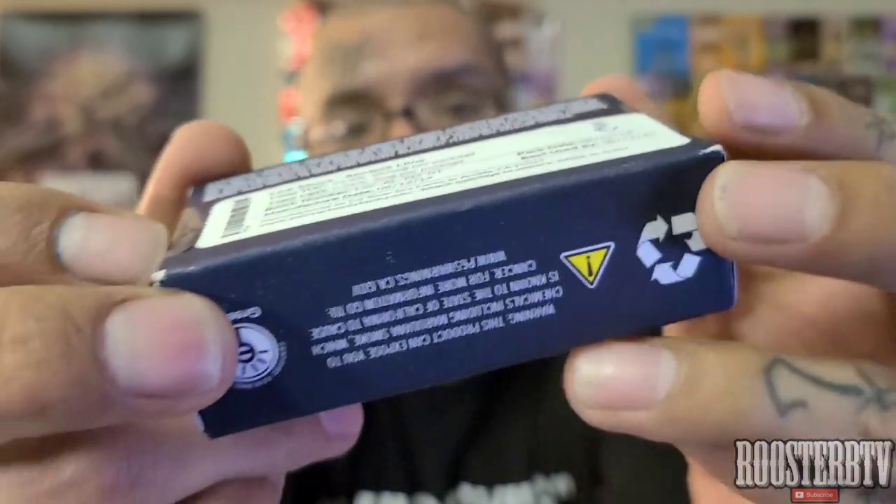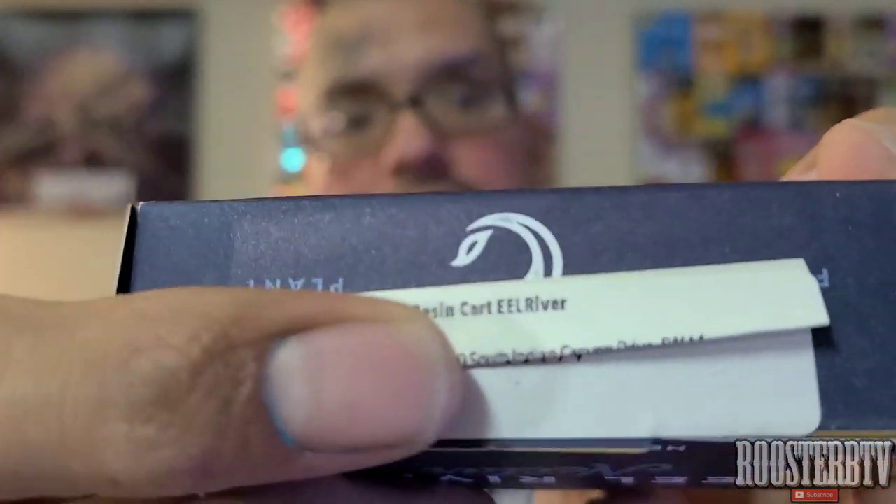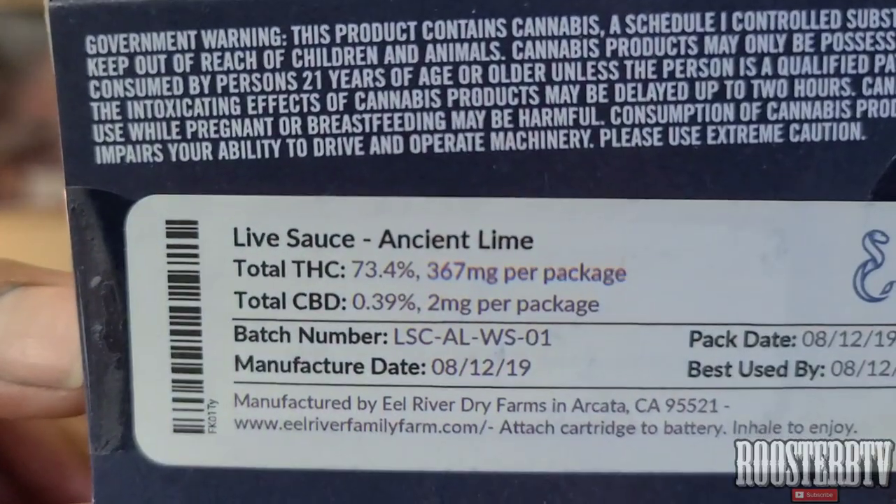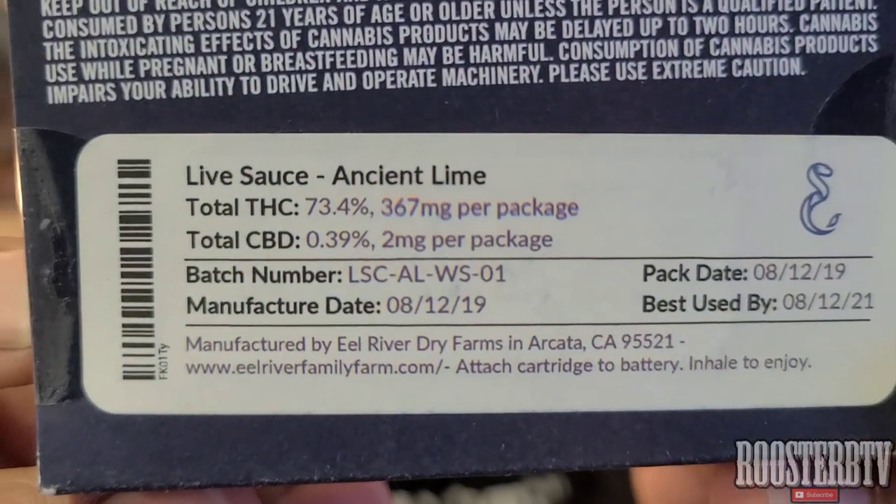I did a fair amount of research on this. Ancient Lime came off of Ancient OG. Ancient OG is an indica strain, so I don't know how this came about as a sativa — it's the Ancient Lime strain.